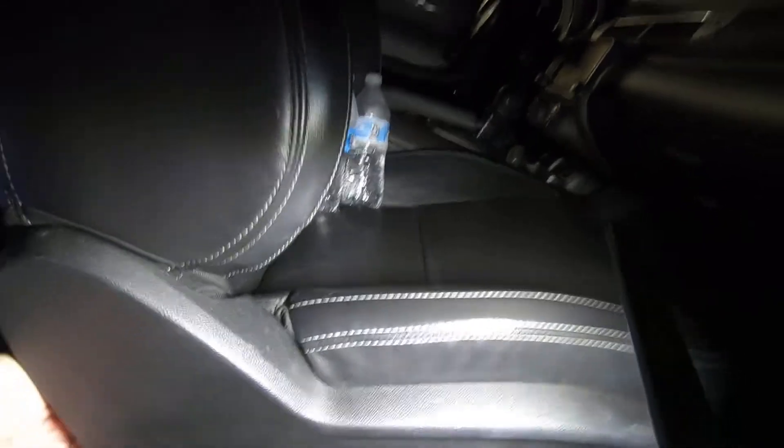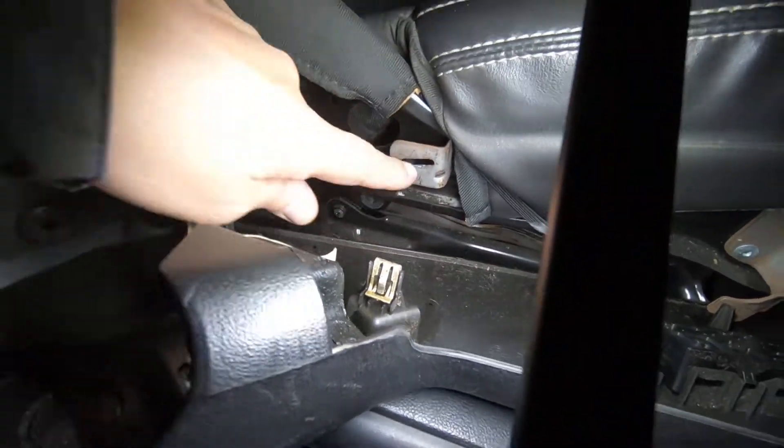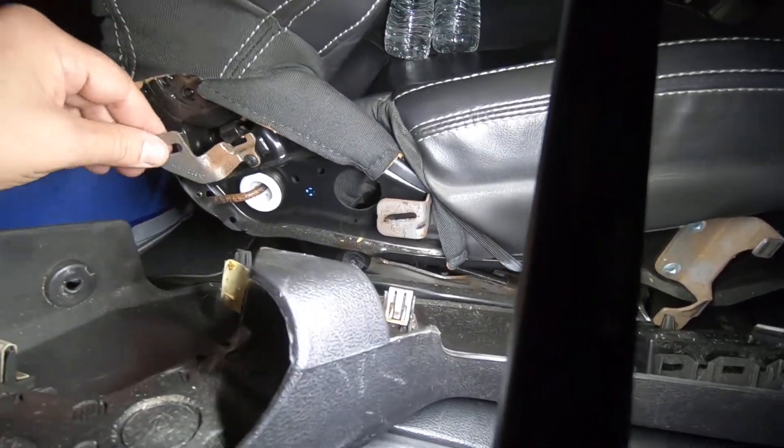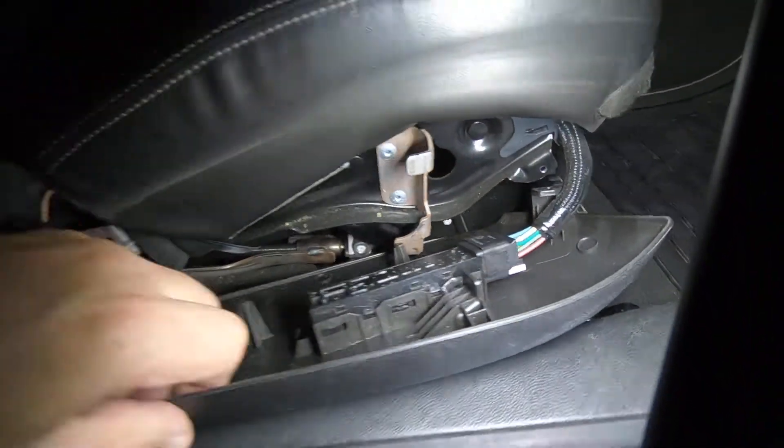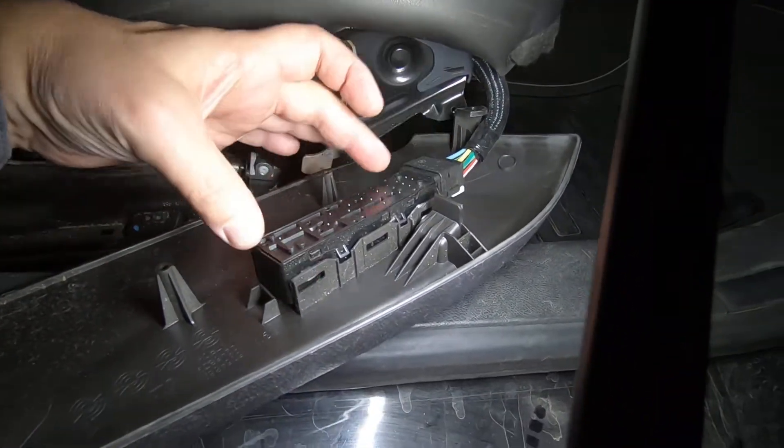I need to pop these off. There's a clip here and a clip there — clips in here, clips in here. That screw's a little loose, I'm going to tighten that up. Then there's a little L-bracket that goes in the front right here. Now you can see there's the switch, and there's the connector.